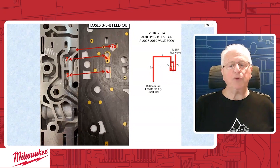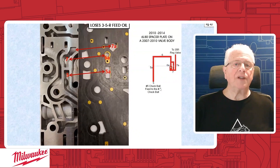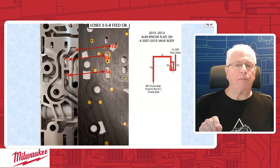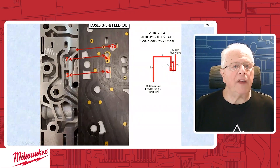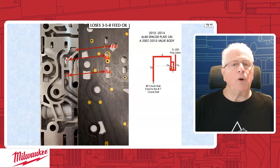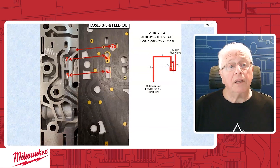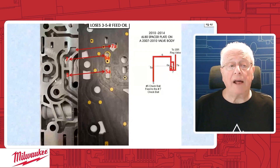On page 42, you're looking at a 2010 to 2014 spacer plate on an '07 to 2010 valve body — in other words, a late spacer plate on an early valve body. This is going to affect the oil circuit that encompasses our number 5 check ball and our number 7 check ball. Notice this is a late valve body, so you have a wall here separating the number 5 and 7 check ball. This is an early plate — note this rectangular opening. A late plate will not have that. You can't have this design plate on this design valve body; it will not work.